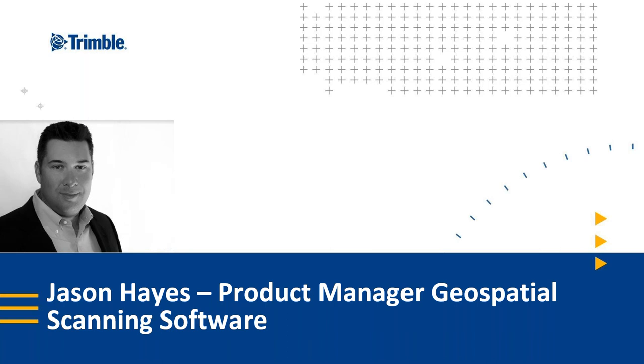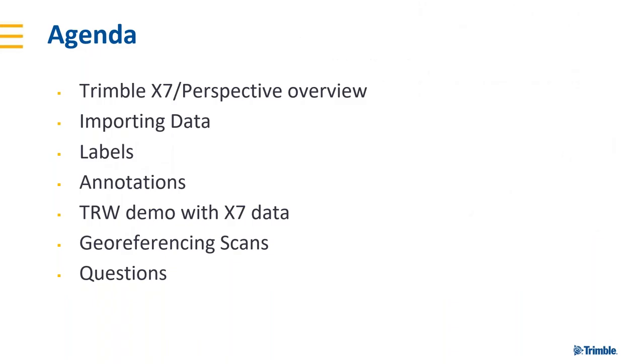Before I worked in the software, I also worked with the hardware with the TX8, so I can answer a lot of questions. Feel free to type any questions into the chat, and at the end of the webinar we'll make sure to take some time to answer those.